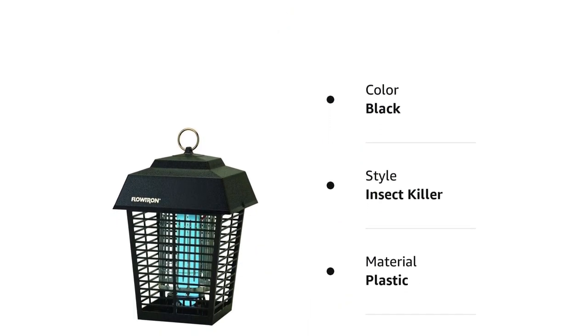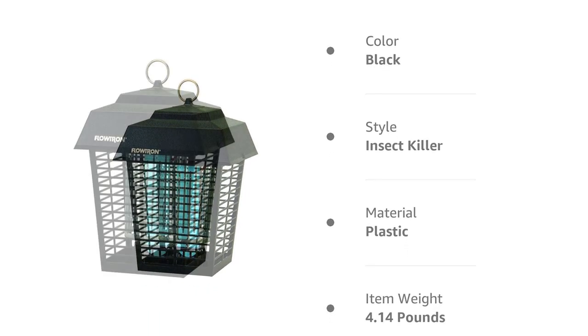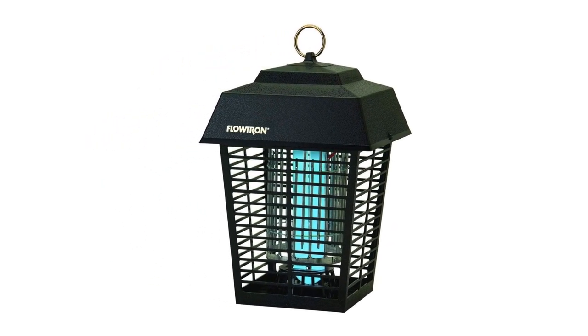The attractive, lantern-like design blends in with surroundings and is also weatherproof. For best results, place the trap 25 feet away from any area used for gatherings. It comes with a 9-inch cord for mounting.